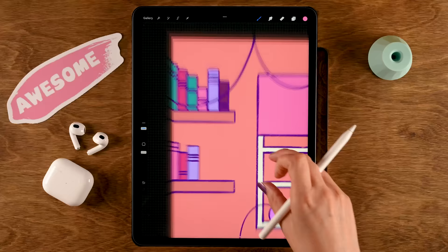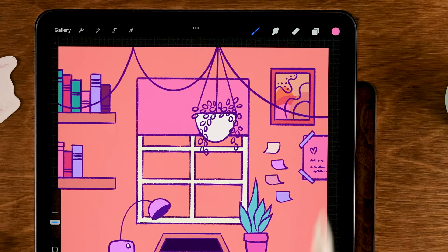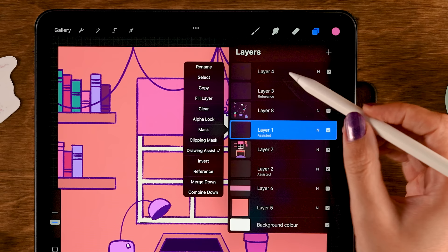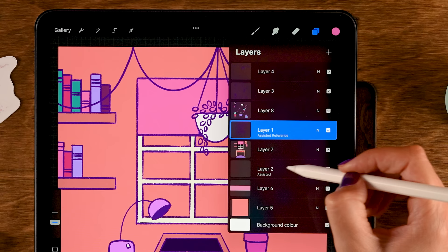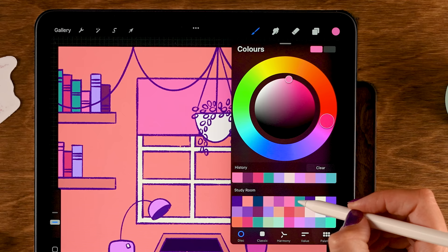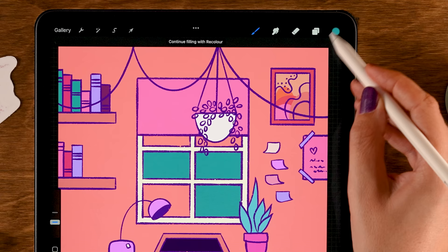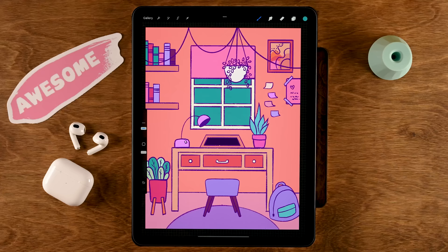We still need to color the inside of the windows on a separate layer. Make sure layer one is the reference layer — tap it and tap Reference. Then make a layer underneath layer seven. Grab the seventh color in the first row and drag it into the windows.